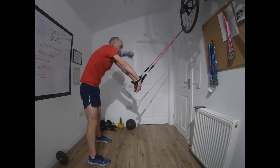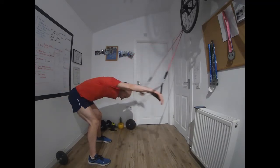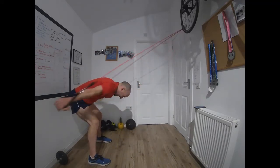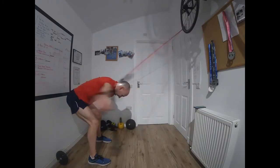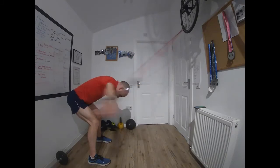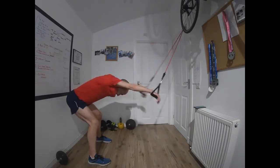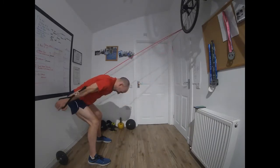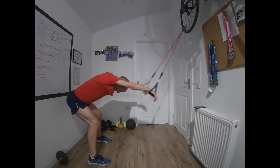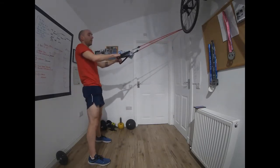Bend down — pulling to the side. Really isolating the lat muscles on this one. Get those hands all the way up and together at the front, then swing them back and hit your hips at the back. Time — once more through: double arm and lat pulls.